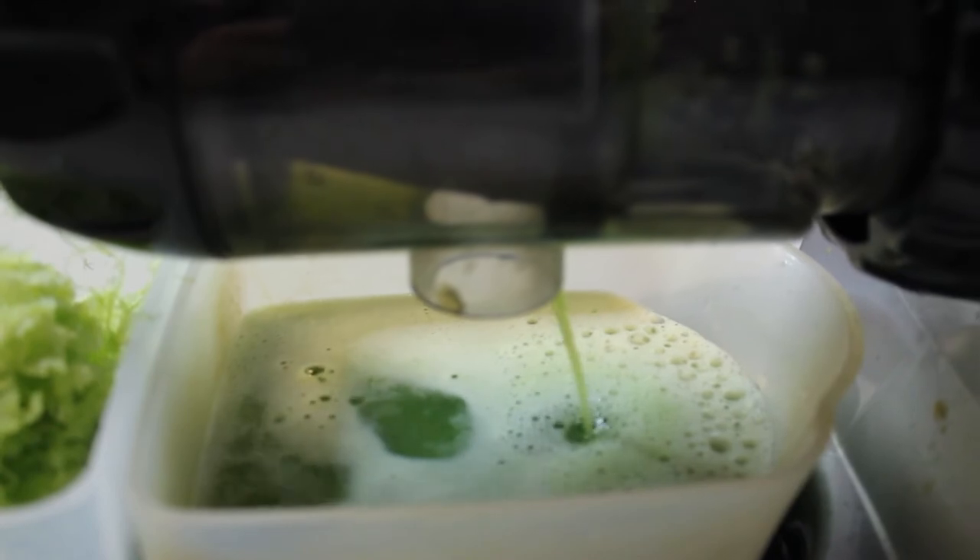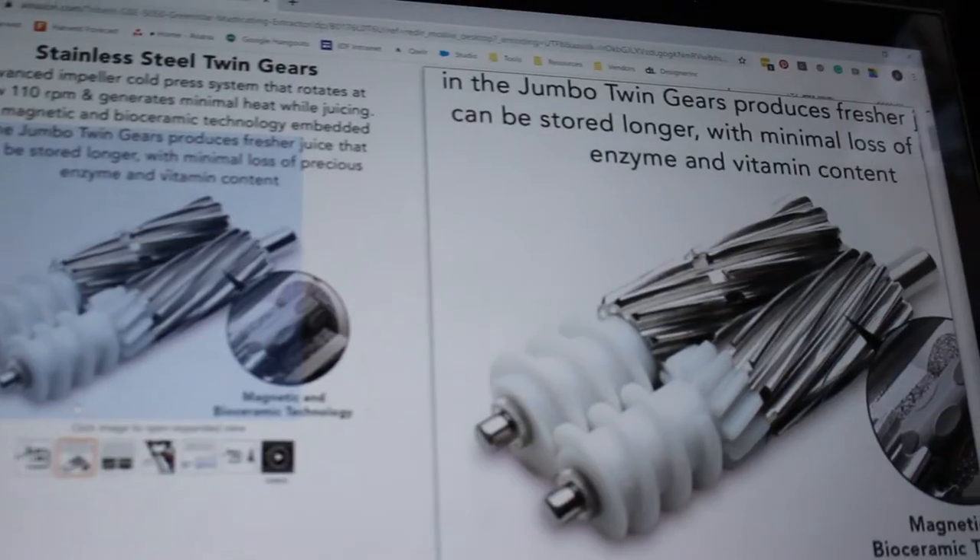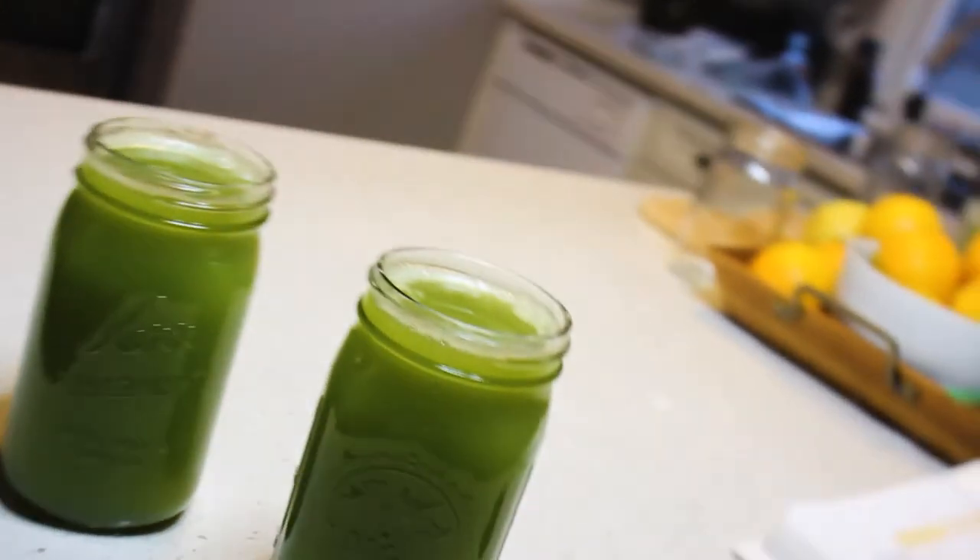Let's first talk about how the juice is processed with each of these three juicers. The ACOC and the Omega use a single gear to break down and separate the fiber from the juice, while the Green Star uses a dual gear. In terms of yield, you end up getting a bigger yield with more gears. With the Omega or ACOC, the celery is being broken down by one gear, whereas the Green Star's dual gears break it down twice, giving you a higher yield.